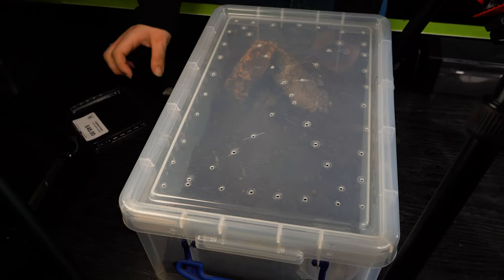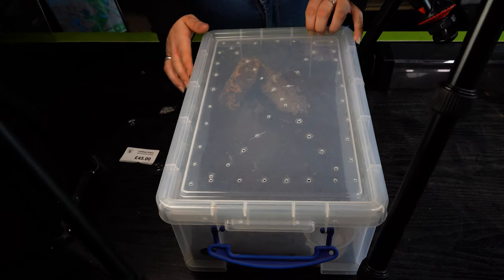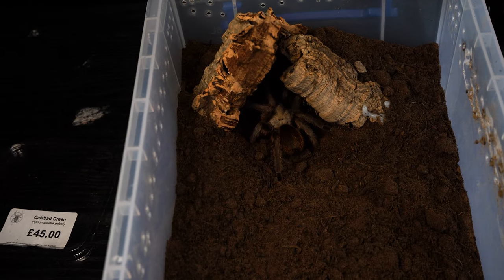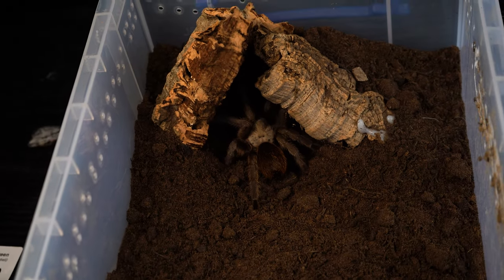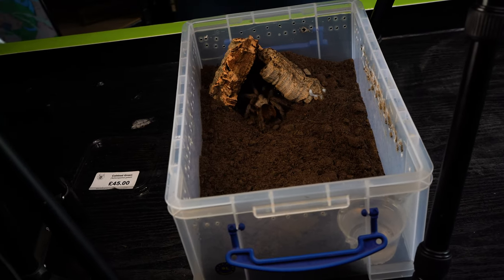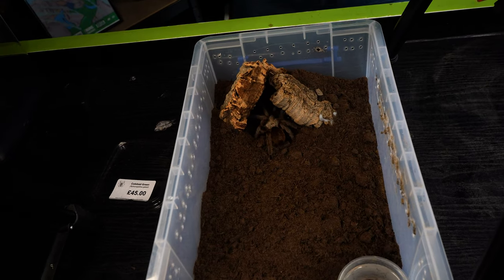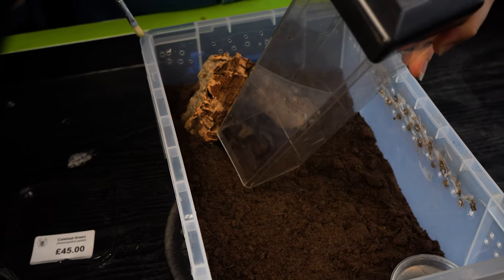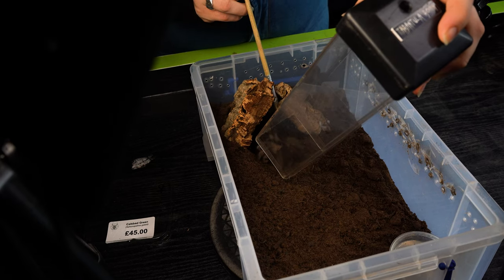The Cow's Bad Green, Aphonopelma gabelli. So I know most people think Aphonopelmas are just generic — they all look the same — but they generally don't. Once you get a couple of different Aphonopelmas you can definitely tell the difference. But my favourite has still got to be the Aphonopelma chalcodes.